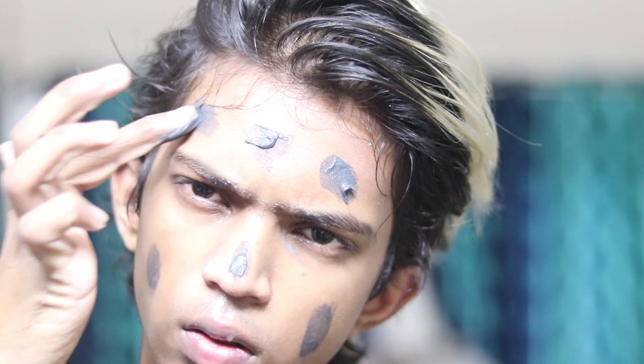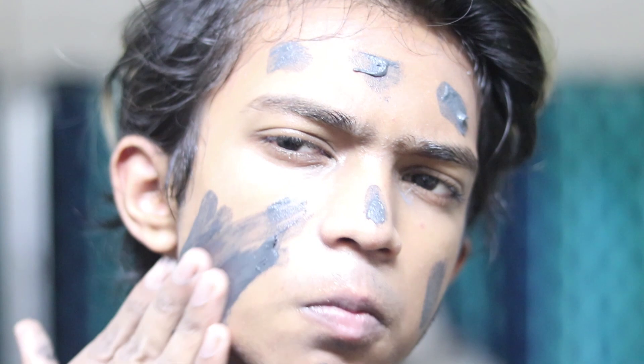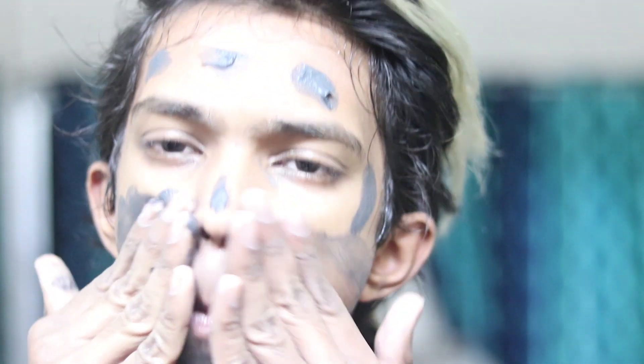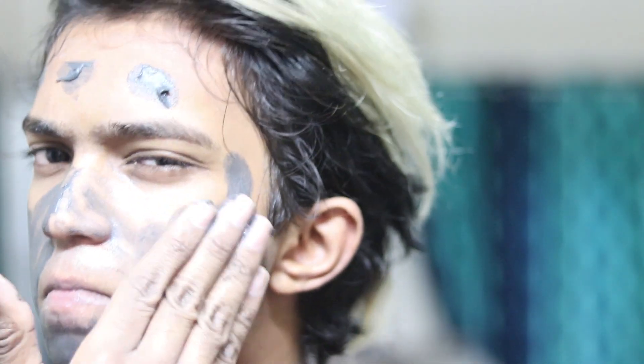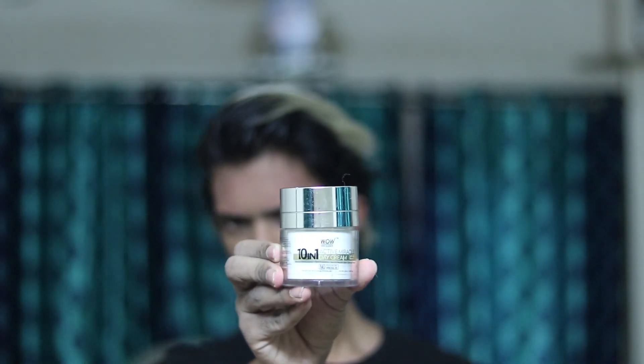After the exfoliating process, we move on to step three and I apply a charcoal face mask. While applying the mask, I listen to music. I set an eight-minute timer — two minutes for the application process — and during this time I listen to music, answer emails, and stuff. Now the eight-minute timer is over and I'll wash my face.